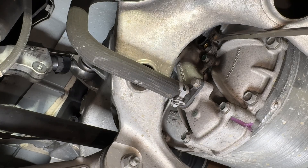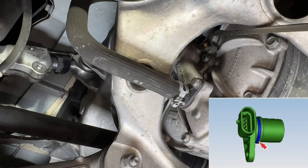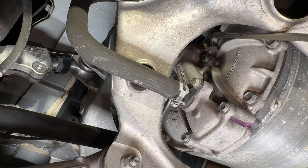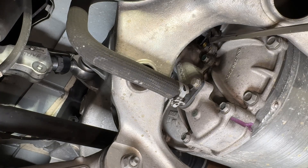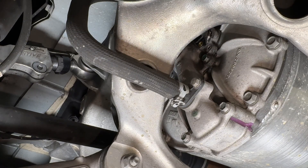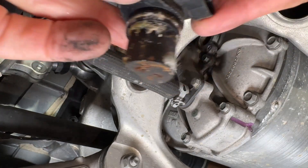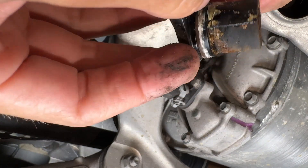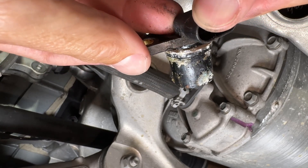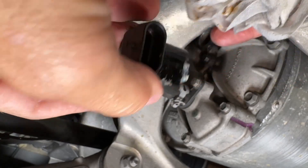If you meet any resistance, just move to a different area because you want it to slide out. There's an O-ring — it's a perfect circle — so you want to try to bring it out as a perfect circle. Just move around the sensor to get it to slide out and not get crooked inside. Now as you can see, this one has some corrosion — a lot of corrosion on it — and that's why it didn't want to come out very easily.